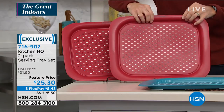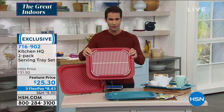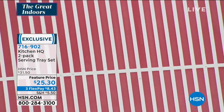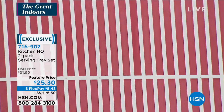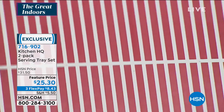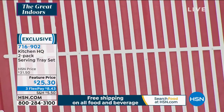On the back — I'm going to flip this around to show you the back real quick. This is what makes these different. If you've ever used serving trays, especially if you have kids or grandkids, you know things tend to slide around on the counter or on the tray itself. Well, Kitchen HQ has thought of all that — rubberized feet and a rubberized middle. It'll keep you safe.